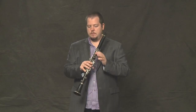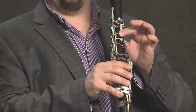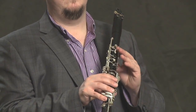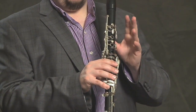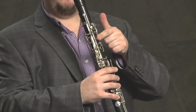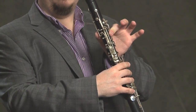The next note is E, the first note we learned. And from there, we go to the F, which of course is just the thumb. Then, to get the F sharp, we have to take the thumb off and put our first finger where it usually is for the E. So the F sharp is like the E — you just take off the thumb.